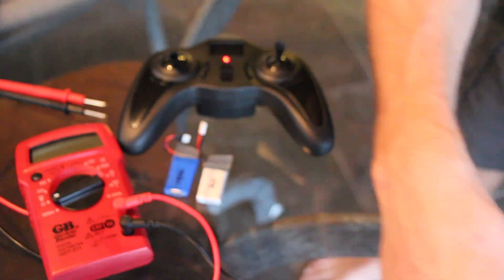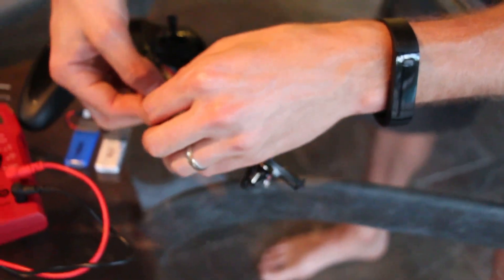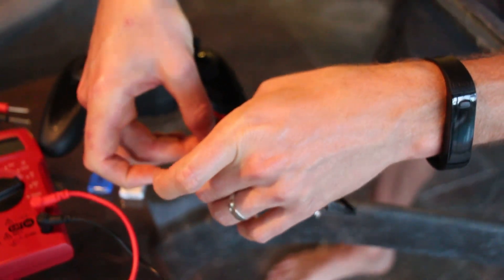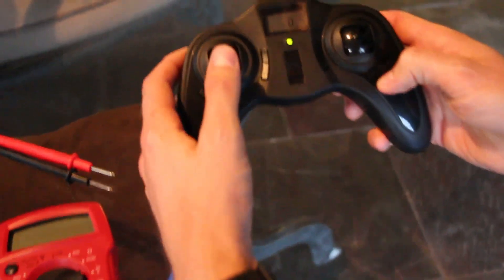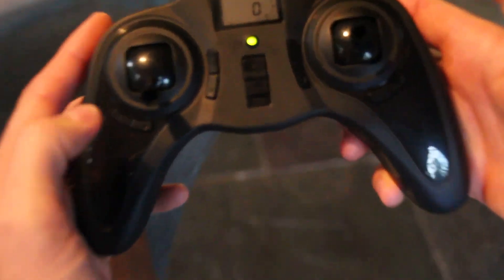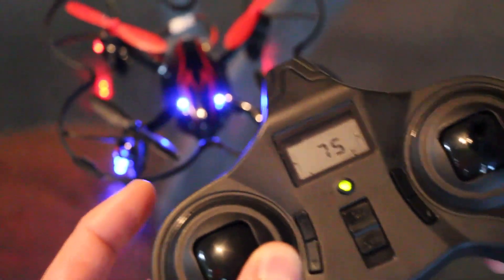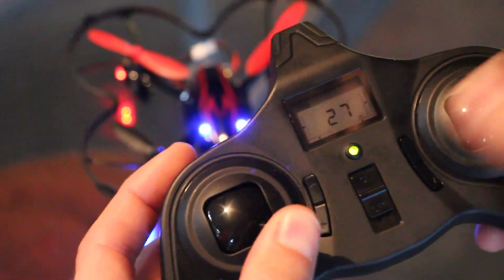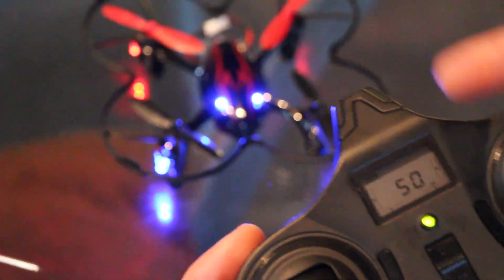Now the controller — I'll turn that on. In order to connect, you also have to connect your drone. The controller itself has a couple of different features. First of all, to calibrate it, turn it down right. Watch for the lights — what you want to do is down right and back and forth until it blinks. Now it's been calibrated.